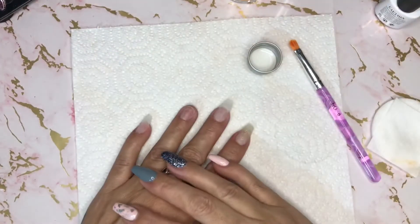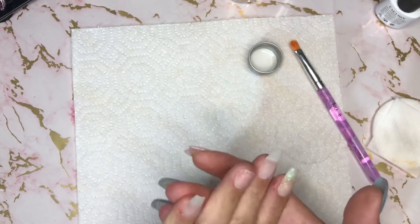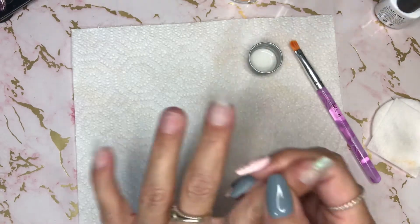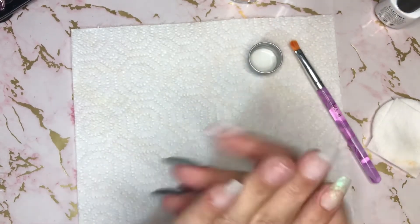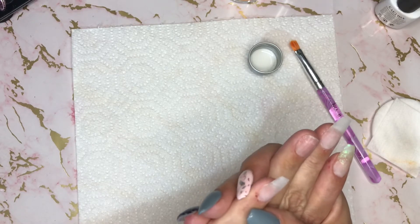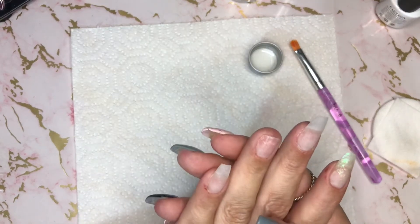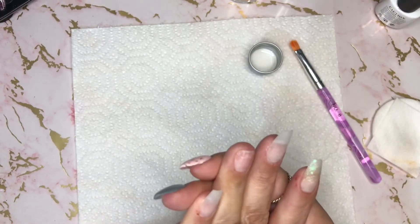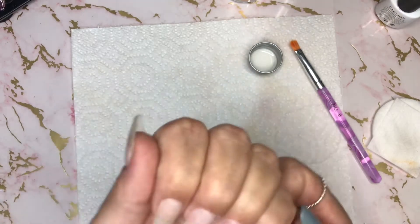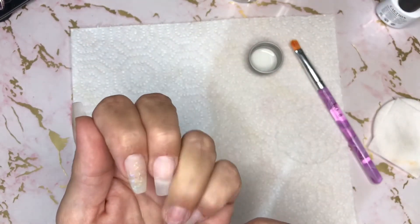Hello everybody, welcome back to a new video on my channel. As you can see, four out of five nails are done. Please excuse the state of my fingers — this is what happens when you use a ceramic e-file bit on one hour's sleep, major rookie mistake. It'll heal and alcohol keeps it clean, so just ignore that.